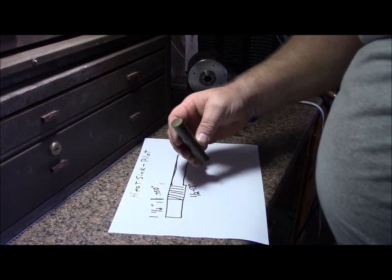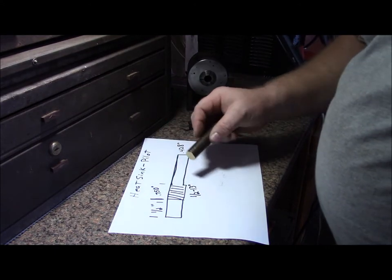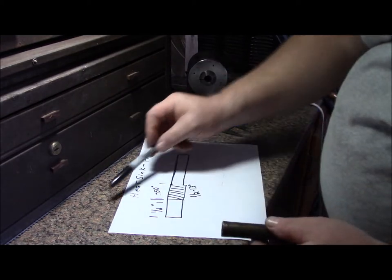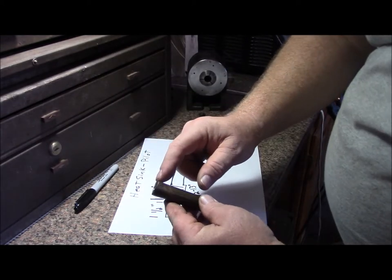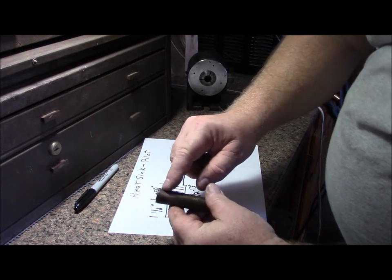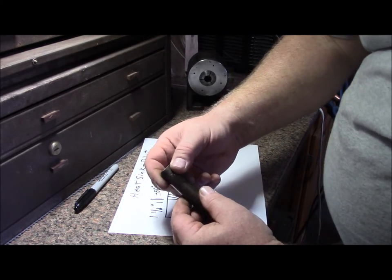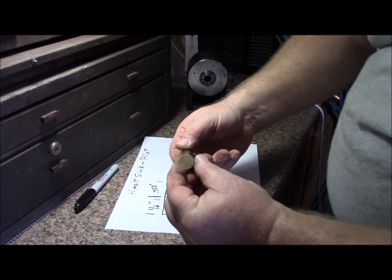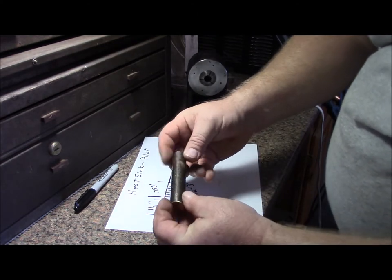I got this piece of brass — found it somewhere, I really don't know where I got it from. When you see brass being used as drifts and it's mushroomed out like that, there's a tendency for this material to be cracked internally, so we don't want that. We're going to put this on our heat sink end and keep our threads over here where it's in very good shape.